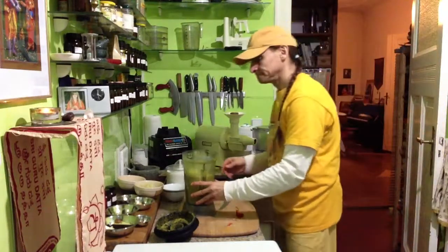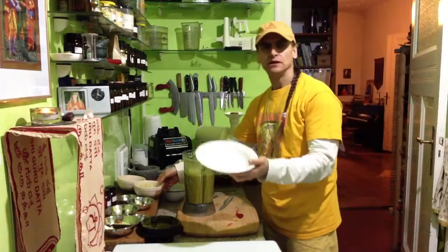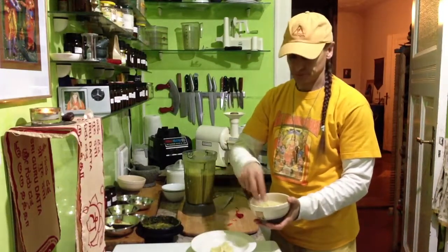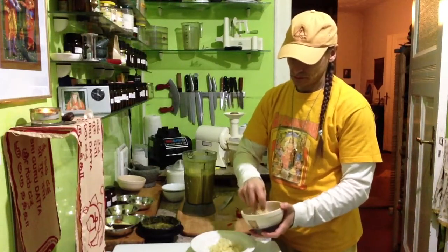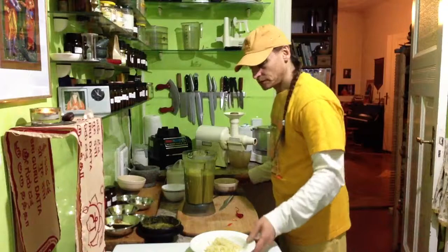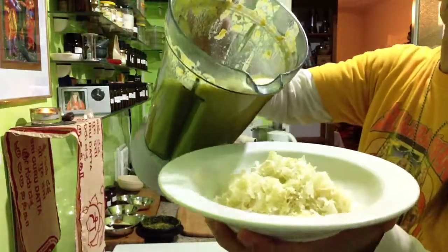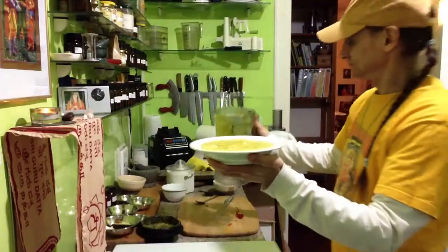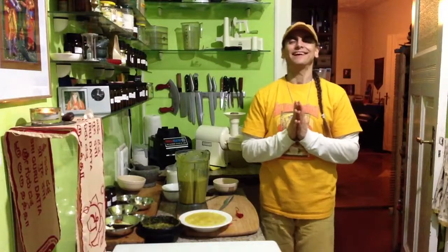Wonderful, wonderful! I have to say — now I'll show you the plate here. A deep plate. Let me show you the sauerkraut — it goes perfect with the corn soup. See, I'm doing it. It's ready to enjoy, as I will now. I'll see you very soon!